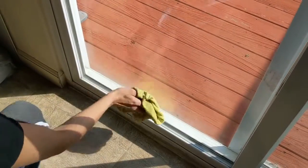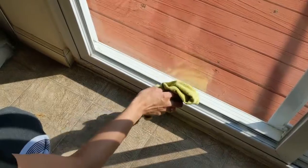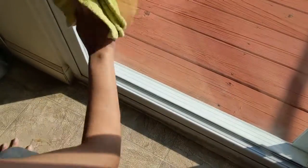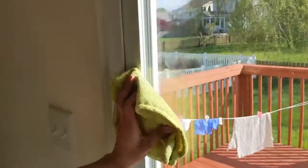Having a microfiber cloth is really great because if you use paper towels, some of that residue from the paper towels kind of sticks to the windows, so then you have to go back and wipe it with something else — that kind of adds an extra step. So if you have a microfiber cloth, that would be great, since it's not going to streak up your windows or leave lint behind.